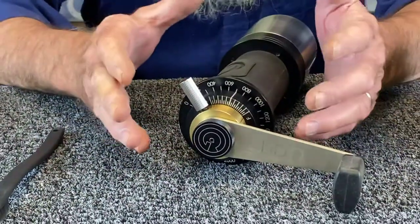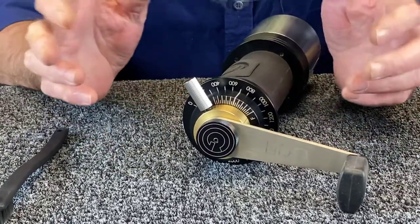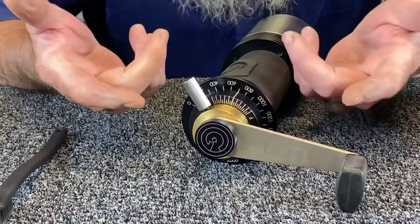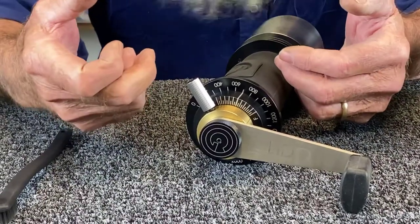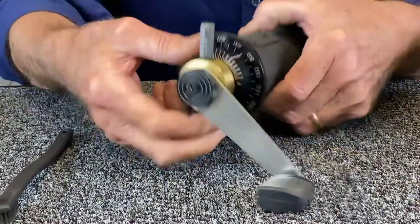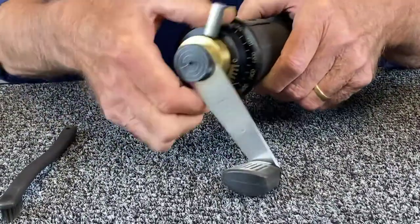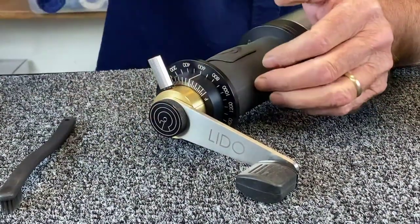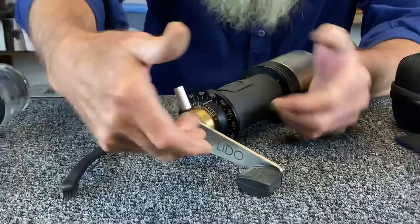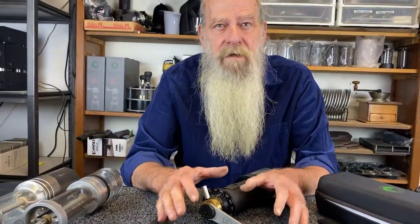The two adjustments work together. If you're set up for espresso at, say, 380 — which is what I'm using currently with my machine — and I want to do a filter coffee, I dial it right up to my filter range. Then when I go back, I'm still at 380. I can go to a coarser setting, then go back to my original setting, and not lose my espresso. That was one of the central goals of this project.